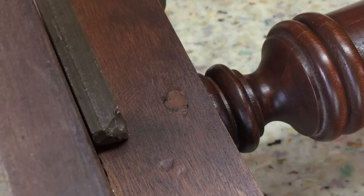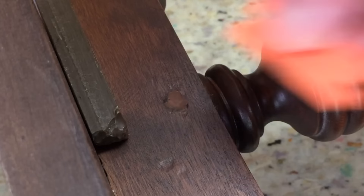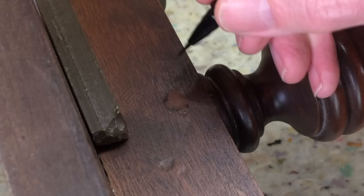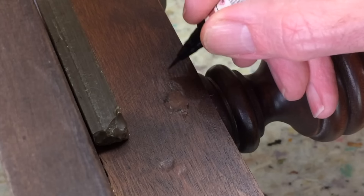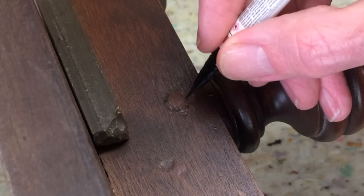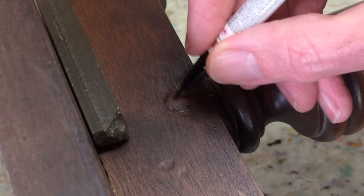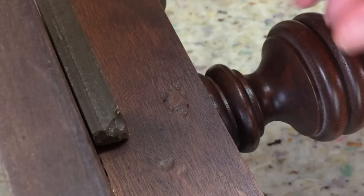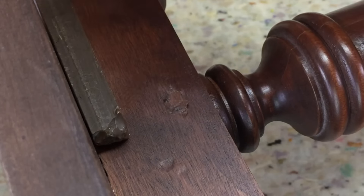There isn't any variety in the color, just because it isn't wood. But what I can do is take a graining marker and put a few lines across it — it helps disguise what's there. You can put a top coat on this, but for something like this it's not going to be that visible, so I'll just leave it like that.